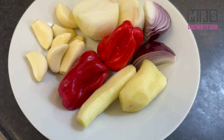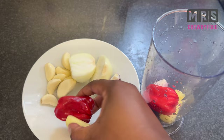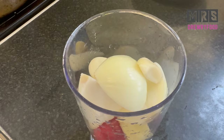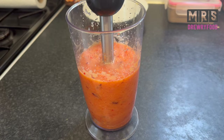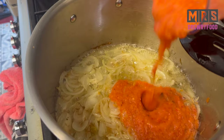Then I'm going to blend some garlic, onions, bell peppers, and ginger in my hand mixer. Please feel free to add more pepper and less garlic if you are not a fan of it. To make it easier to blend, I'm just going to add a little bit of water and then blend it until it becomes very smooth, just like this.